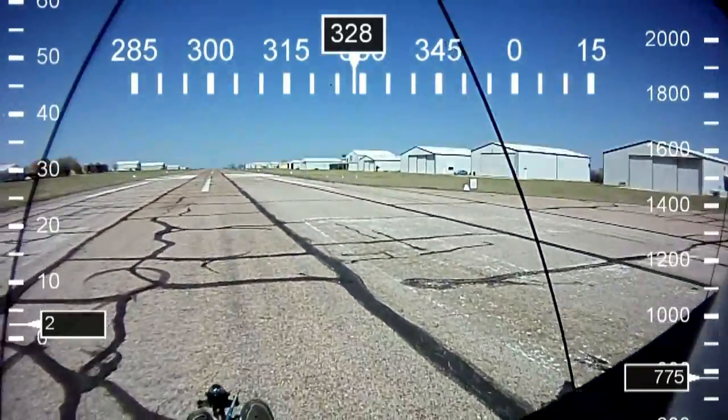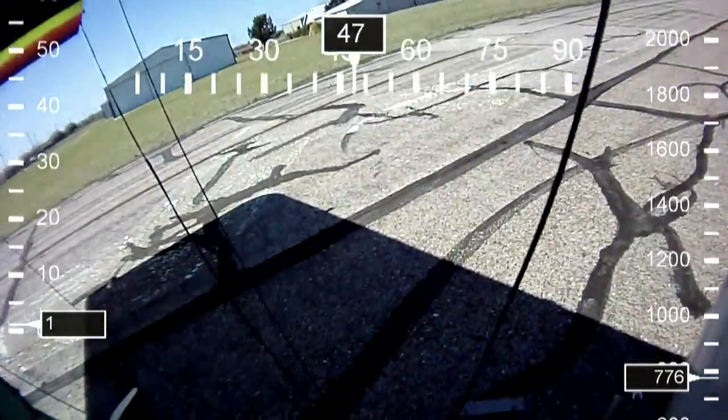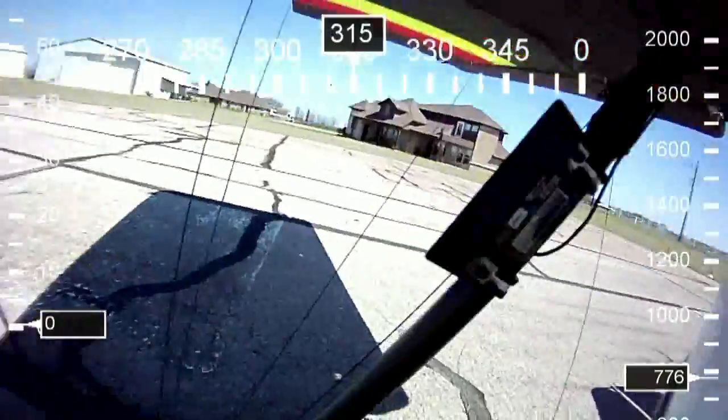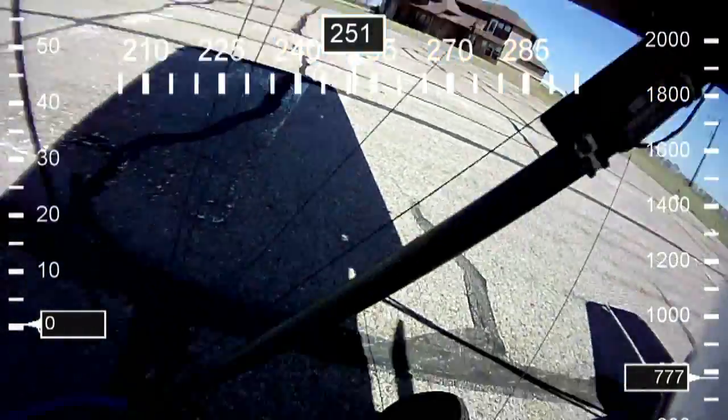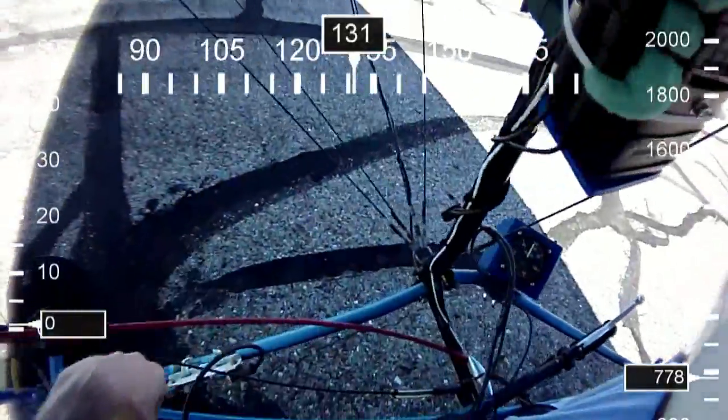Now, as we get ready for takeoff, I'm going to check the control systems one last time. Look at the elevators, look at the ailerons, look at the rudder — make sure everything is fine. And now I'll go ahead and contact the tower.